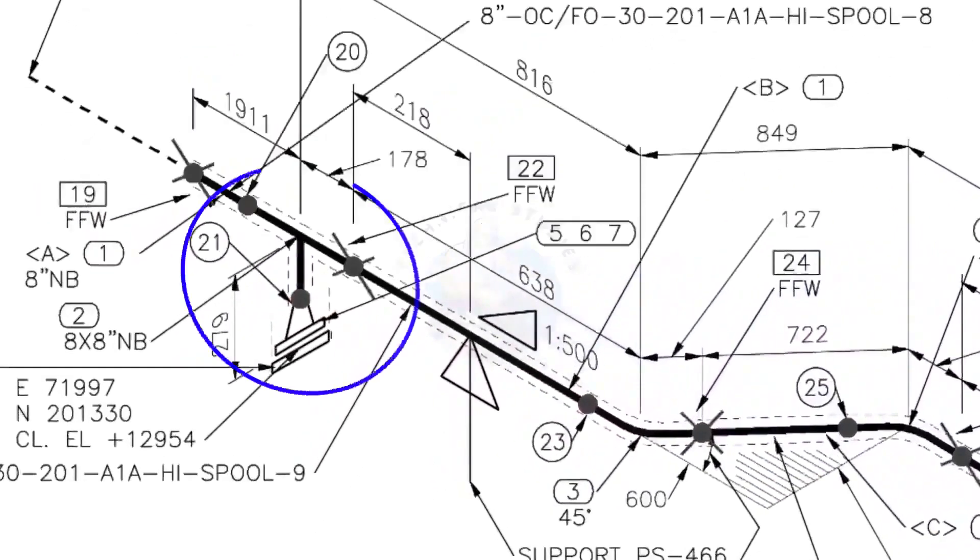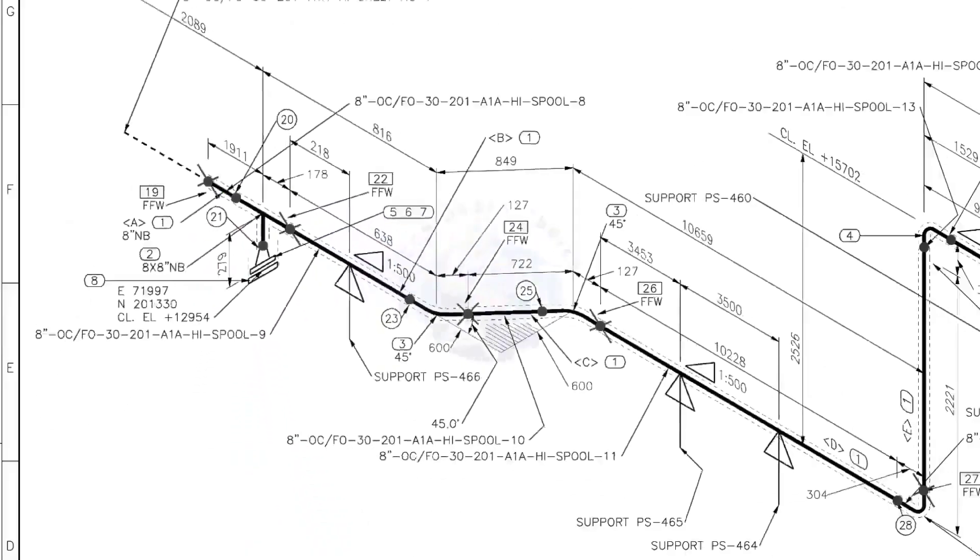Here you can see the T, weld neck flange, and then the blind flange. The branch of the T is in the down direction. If you want this drawing, you can download it free of cost. The link is given in the description. Thank you for watching. Please subscribe, like, and comment.